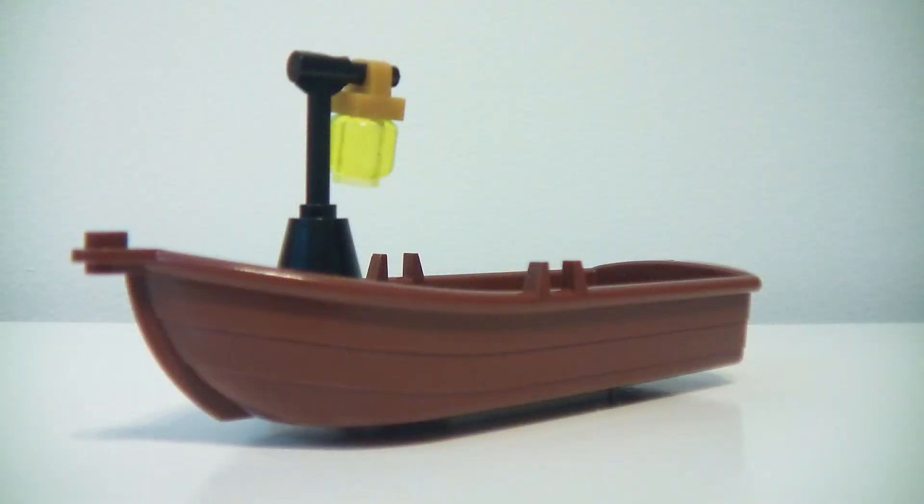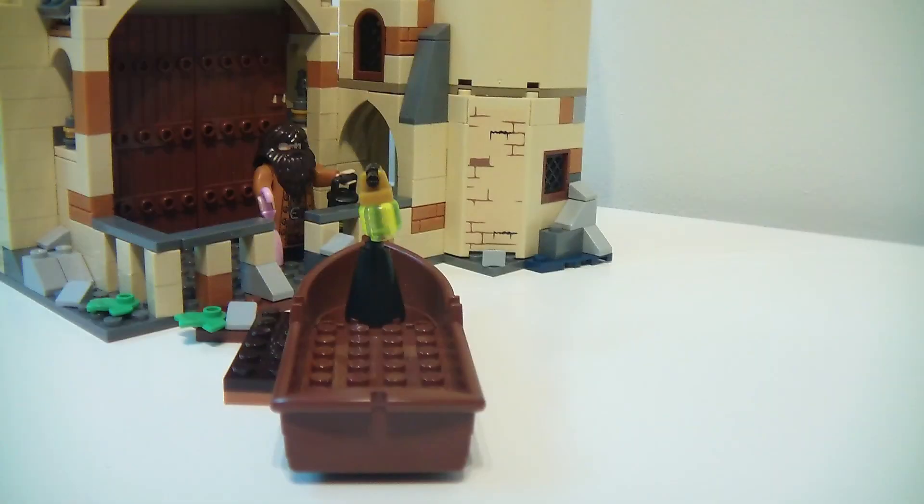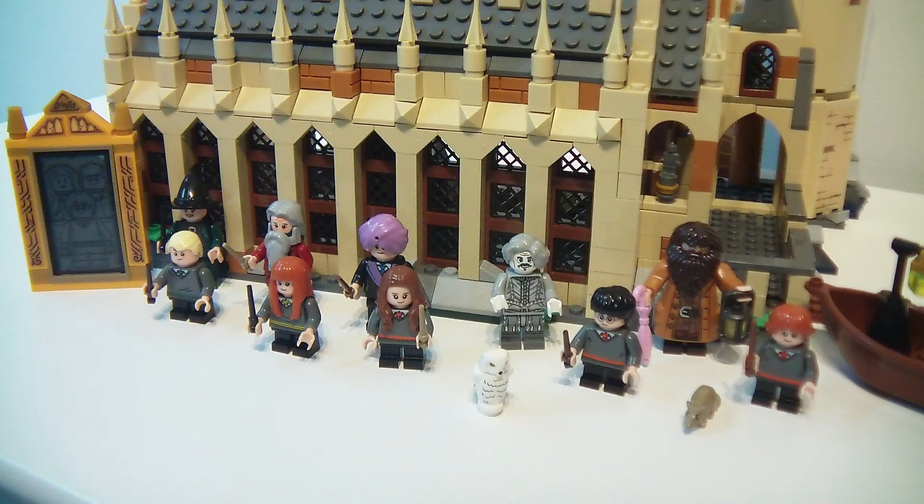There is a boat that takes the students to Hogwarts. Here are all of the ten minifigures standing in front of the Great Hall.